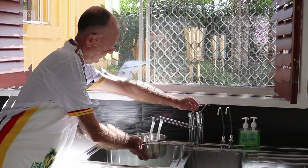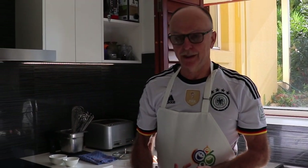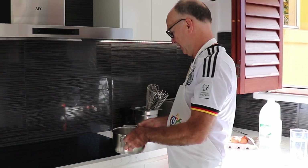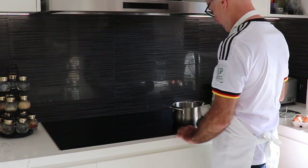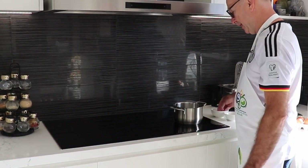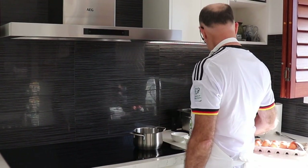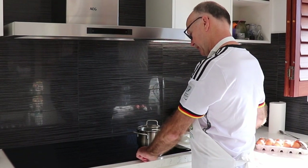To do the poached egg, we need enough water in the pot so that when we put the egg in, it can swim. I have a beautiful induction stove here, this should go very quickly. I also put a little bit of salt in the water — just a pinch — to bring the water to a boil.